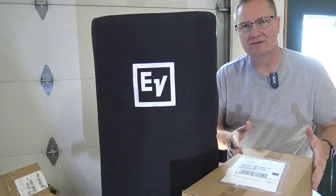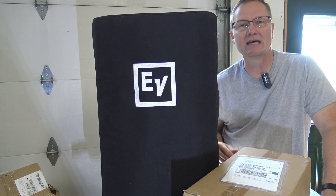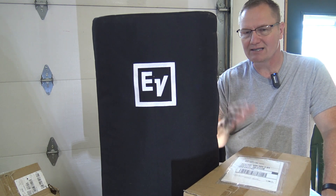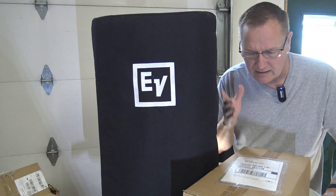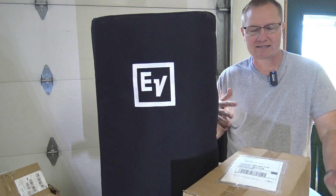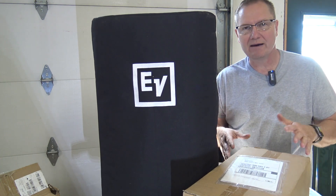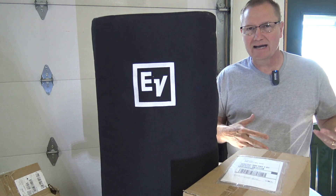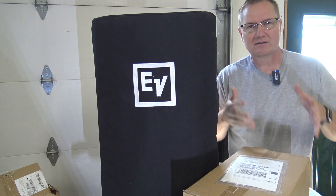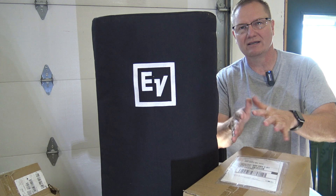The way it worked is you go to the Electro-Voice website, go to the support area, and then there's the repair area. You contact the repair area — they're based out of Lincoln, Nebraska — and they get things set up. I called in and they sent out a call tag for me, so I boxed up the amp and sent it back to them. They walked me through what I needed to do on the speaker to get it ready, and I sent it down and they fixed it.